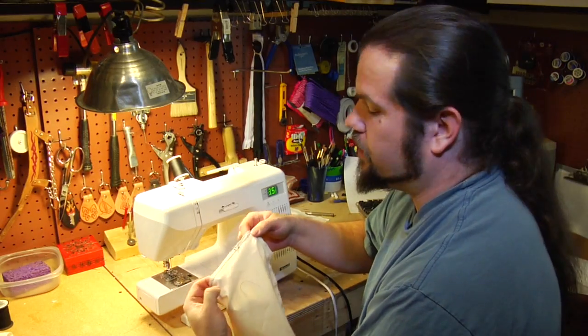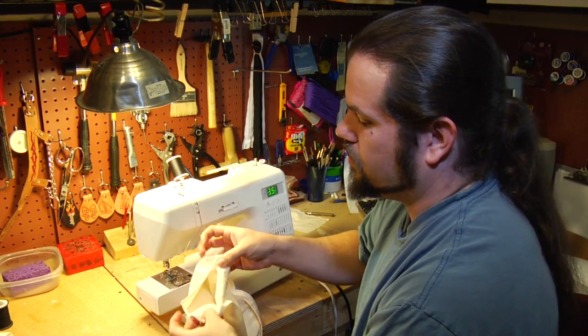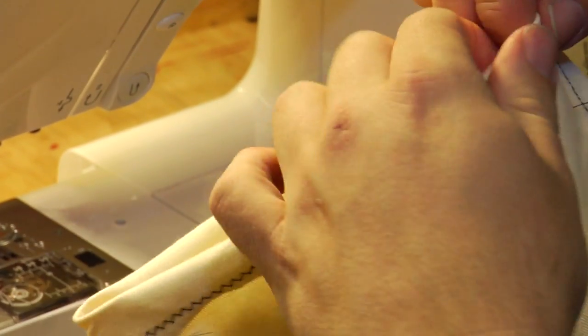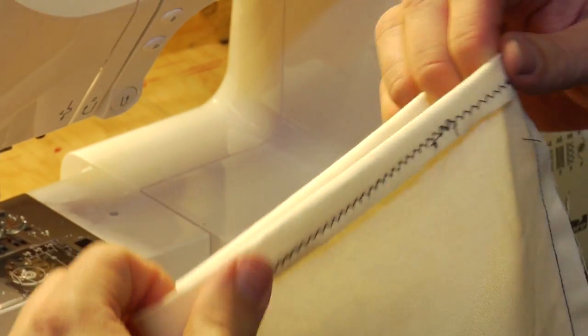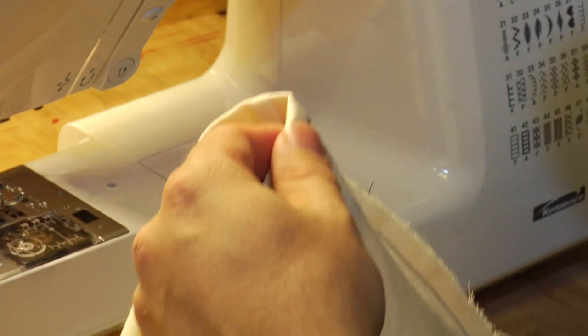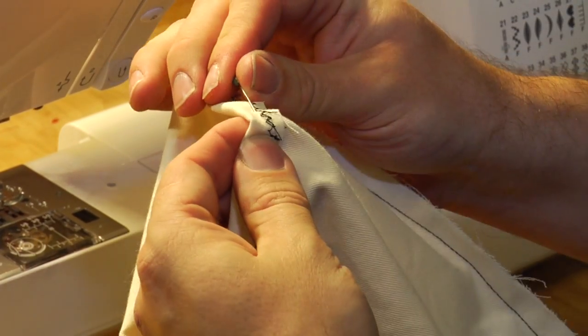Once the edge of your fabric is prepared, turn it over to the inside like you would a normal hem. In this case we haven't pre-marked it, but pull it to the line that you marked for your hem length. Then you're going to want to pin it all the way around — we'll do it once to give you the idea.